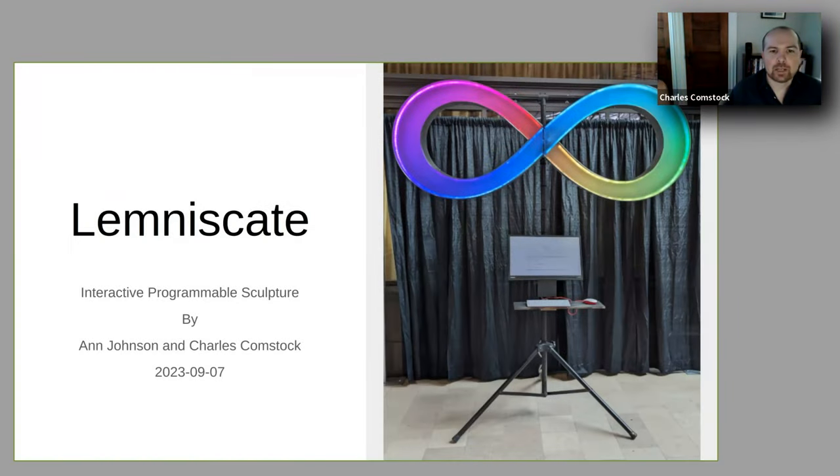We are here to talk about the Lemnoscape. It is an interactive programmable sculpture by myself and Anna Johnson. I'm Charles Comstock. On the right we have a picture of it from last year at Strange Loop 2022.